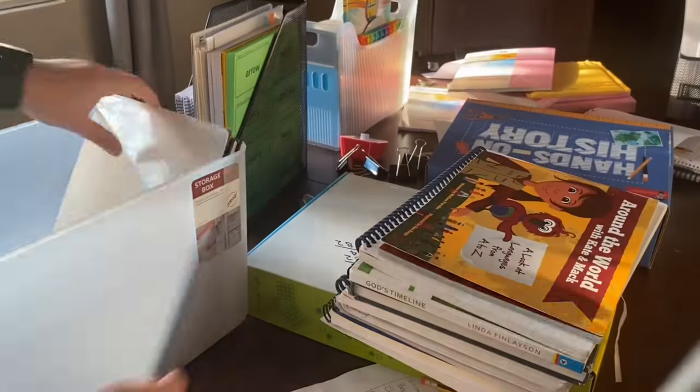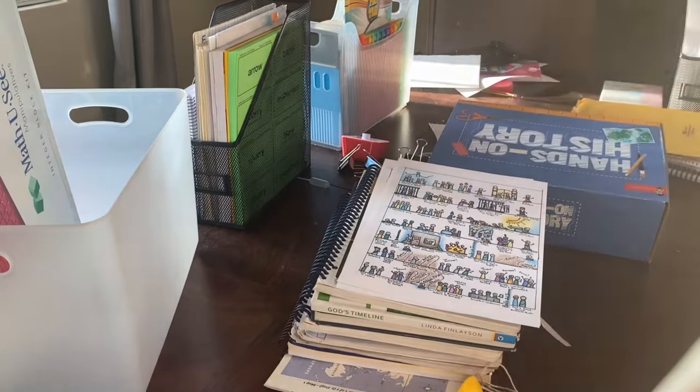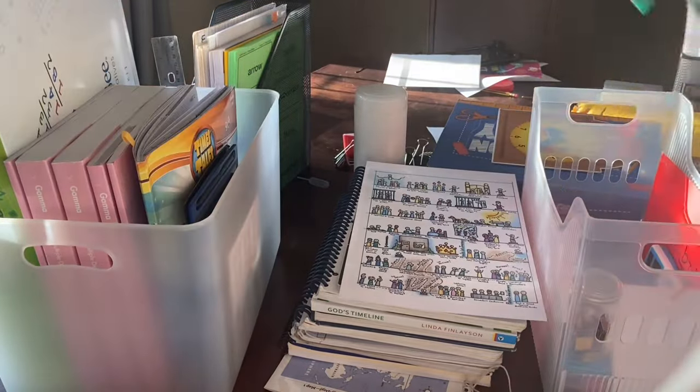Hey guys, welcome back to my channel. It's Monday morning and I am letting the kids sleep in today because before we start school, I have got to sort and organize our homeschool curriculum.